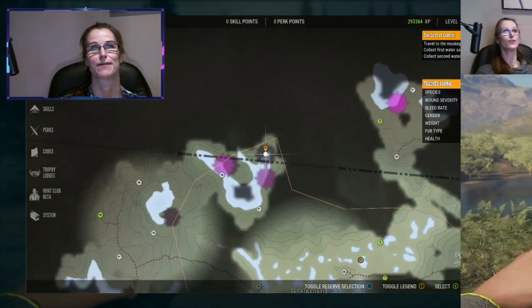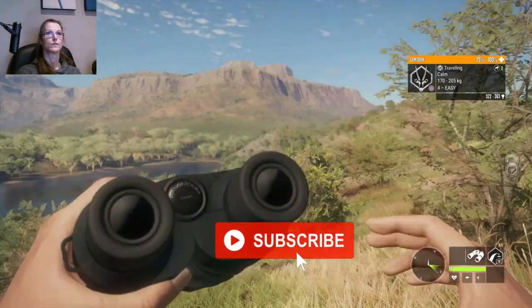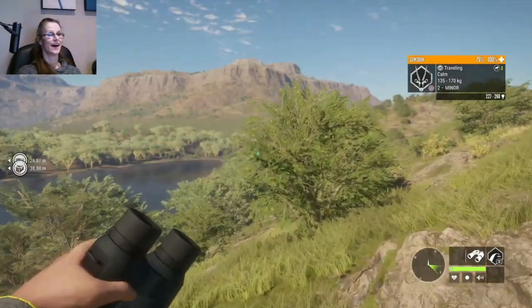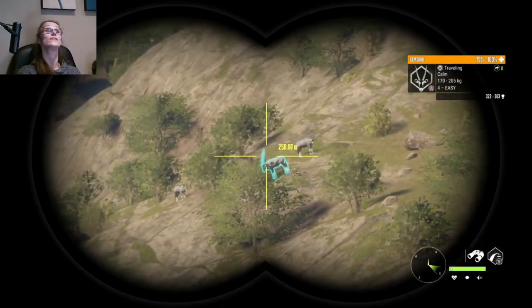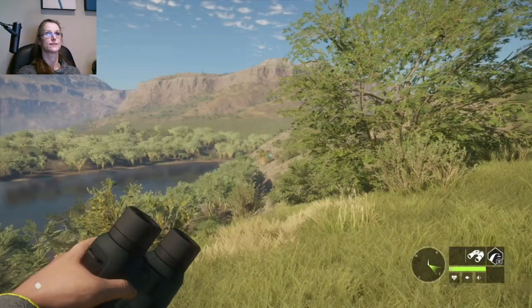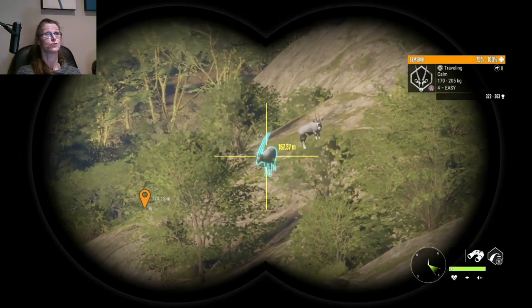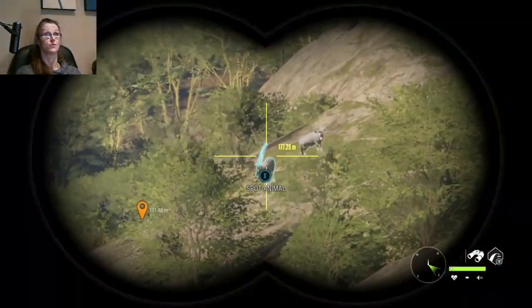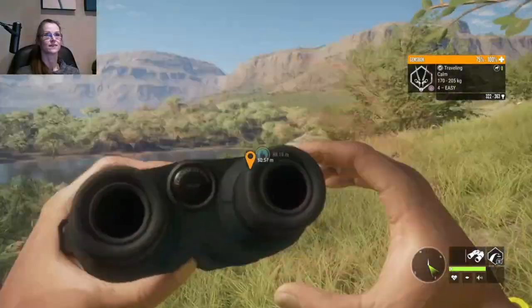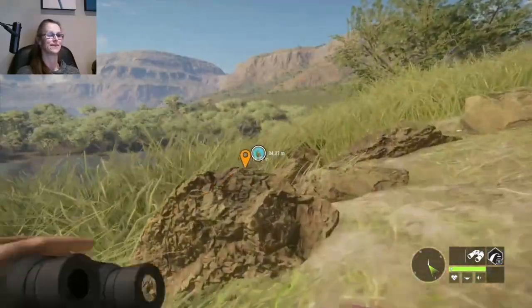Here we are in Savannah, a few weeks ago, and that is a very big female gem spok. The only female animals in the game that can score diamond are the hares — the Euro hare and scrub hare — and the gem spok. None of the other females can make diamond; they will all be male. Male gem spok seem to troll 95% of the time, but this is a very big girl so I am very hopeful she is going to score diamond. We're going after her with the crossbow.